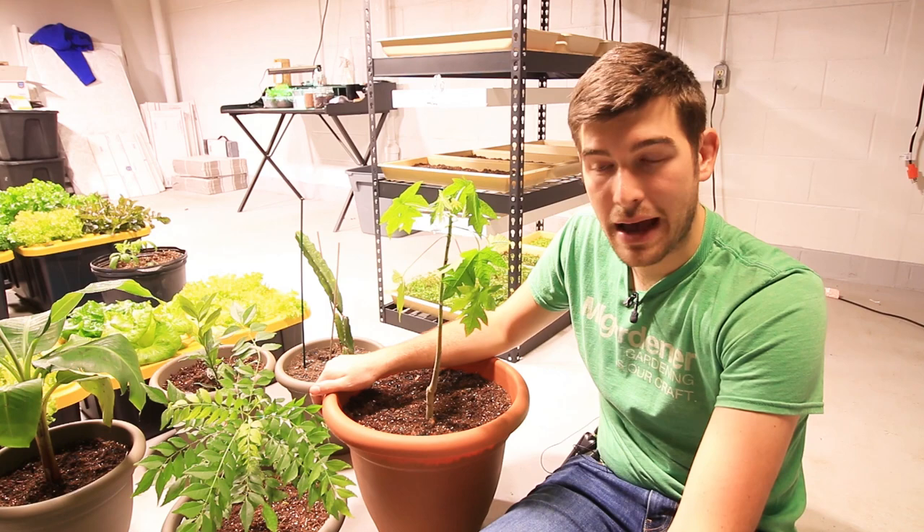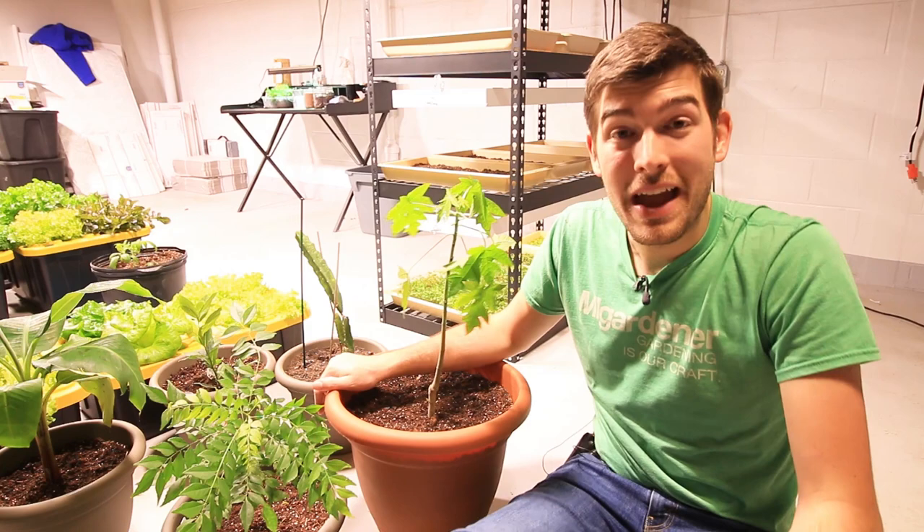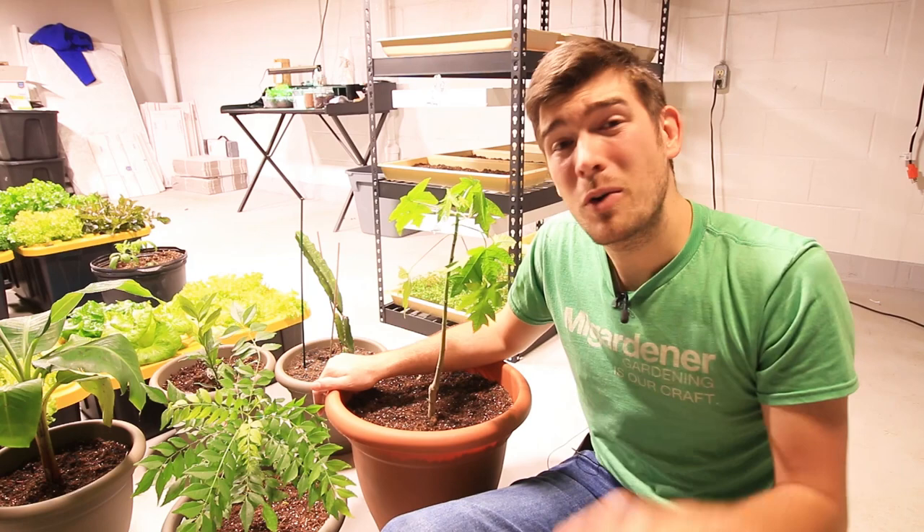That's all you need to do to grow papayas successfully. I hope you enjoyed and learned something new. This is Luke from the MI Gardener channel reminding you to like this video, subscribe if not yet already, and we'll catch you all later. See ya, bye.